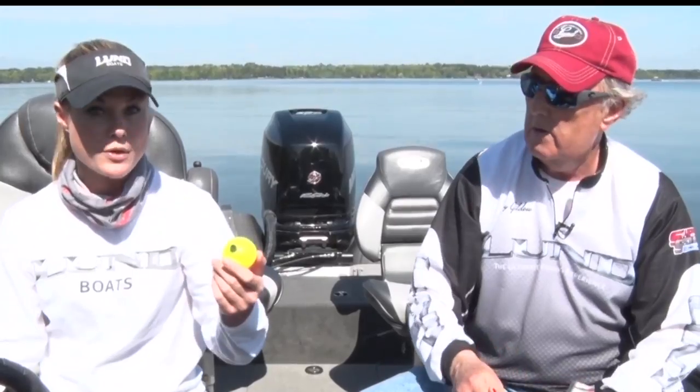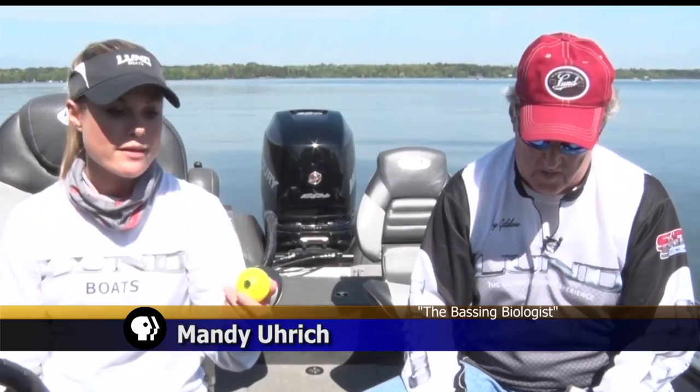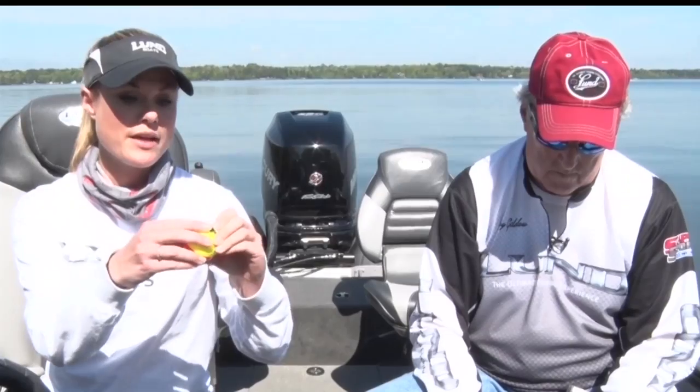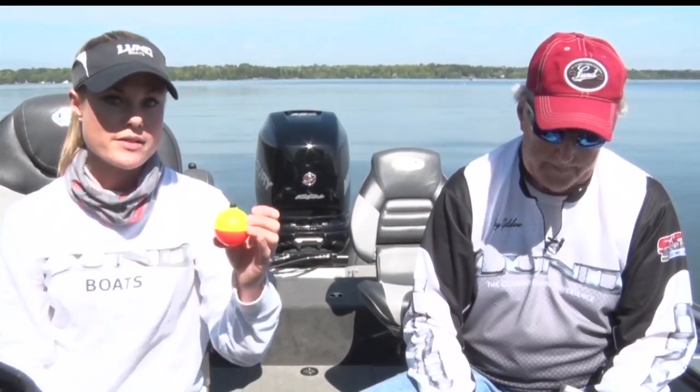This is a bobber you'd probably use for pike fishing with a live rig underneath it. You pop the ends up, slide the line through the top and the bottom, and it locks in place.